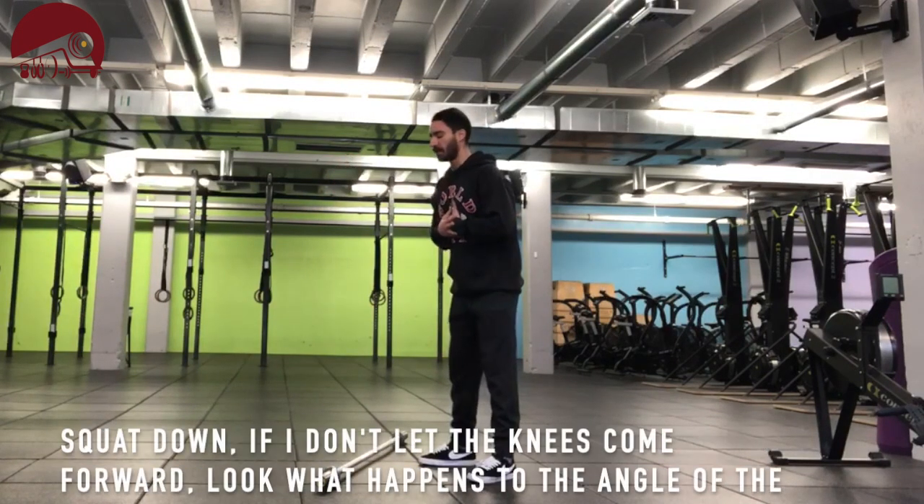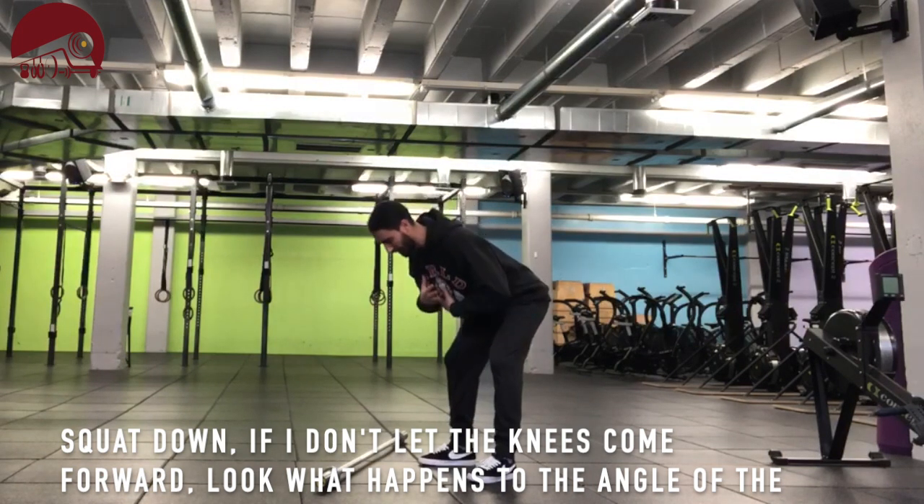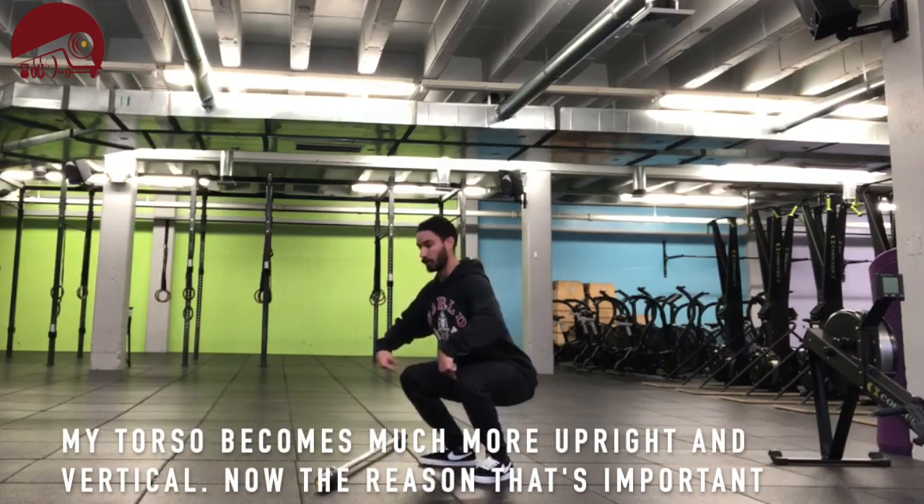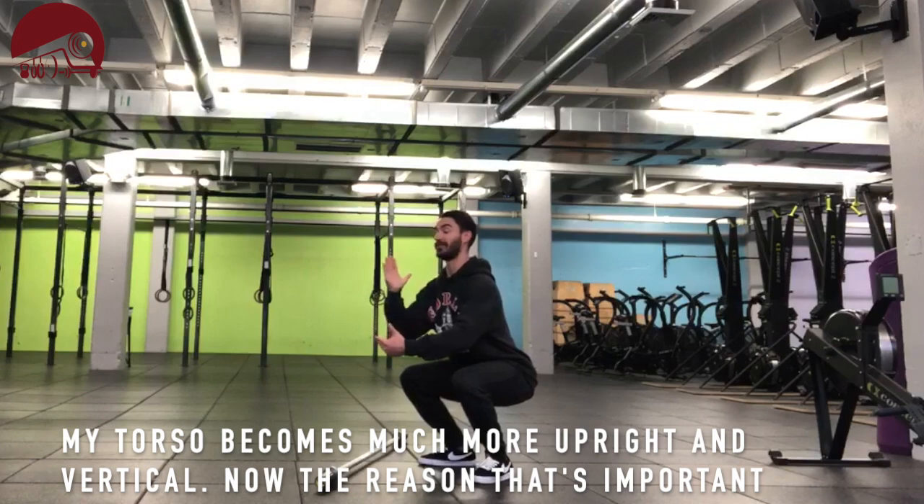As I squat down and don't let the knees come forward, look what happens to the angle of the torso. But as soon as I let the knees start to travel forward, my torso becomes much more upright and vertical.